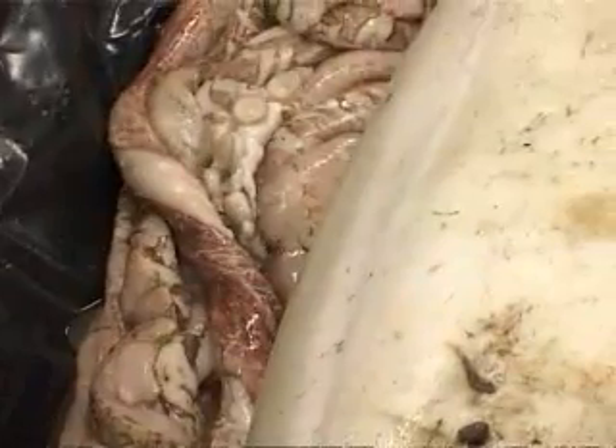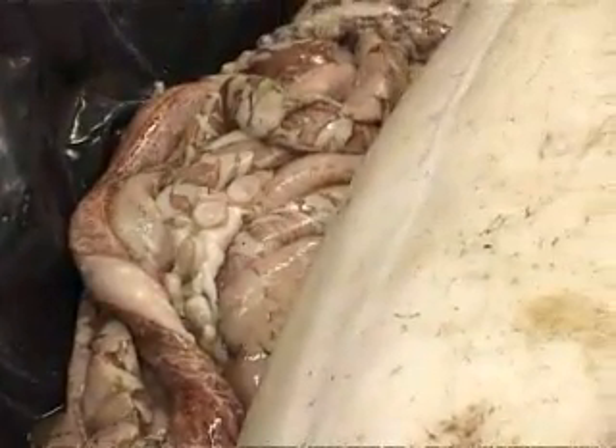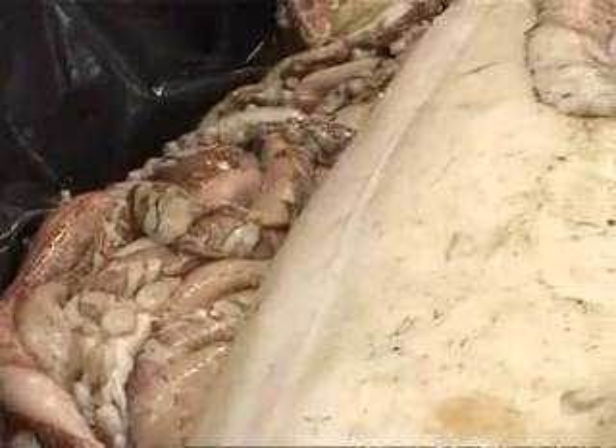Giant squid, like all squid, have eight arms and two tentacles. Here the tentacles are still folded around the body.